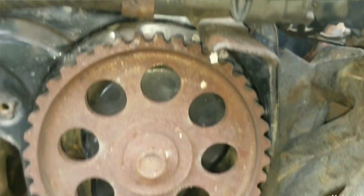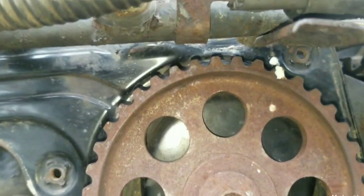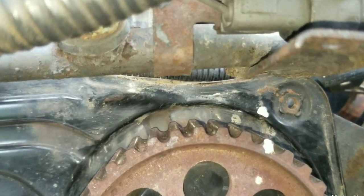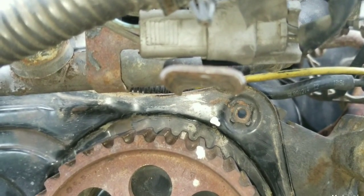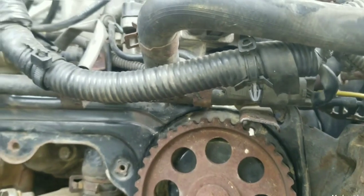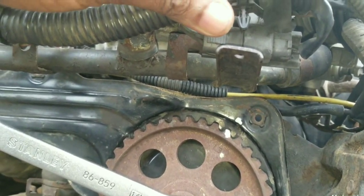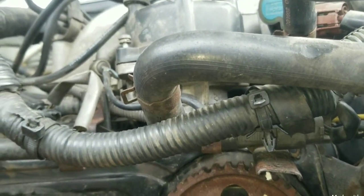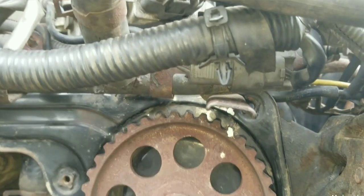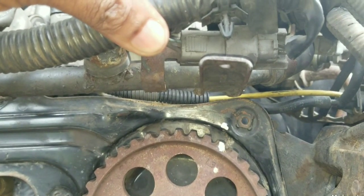Now over here, you can see it's not truly aligned because this sprocket is a little off when you look at it straight. This sprocket will have some tension on it because the camshaft is sitting on the valve ready for opening. When you lift the wrench for turning this cam sprocket, it will have the tendency to bounce back in some cases. Right now we have it perfectly aligned.